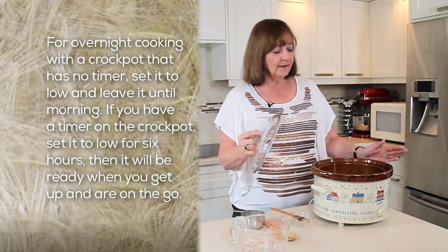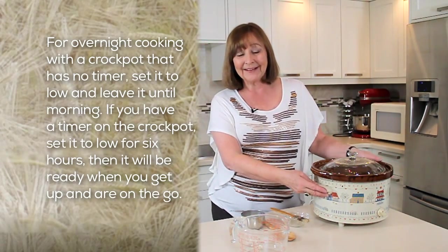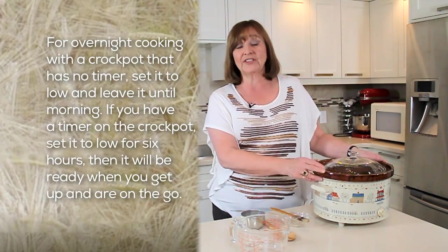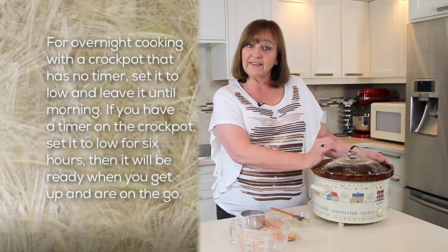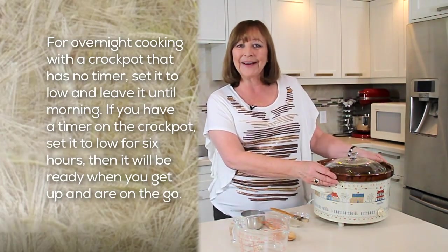Just before bed, put the lid on your crock pot, set it to low, and go off to dreamland. If you have one of the new crock pots that allows you to set for time, you can set your crock pot for six hours and then let it stay on warm until you get out of bed in the morning.